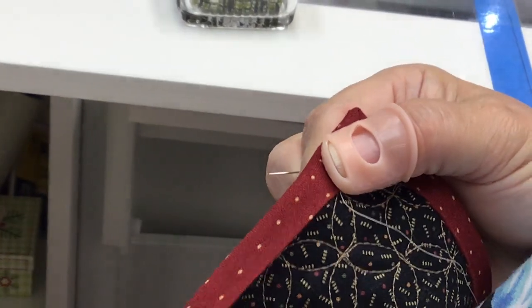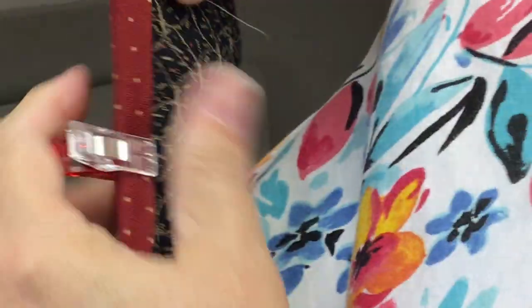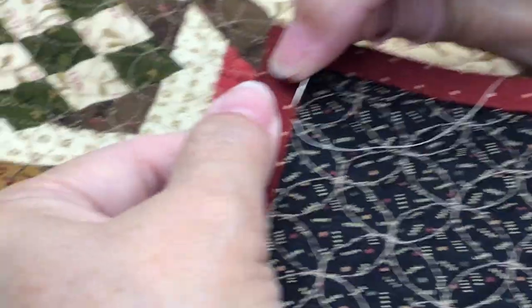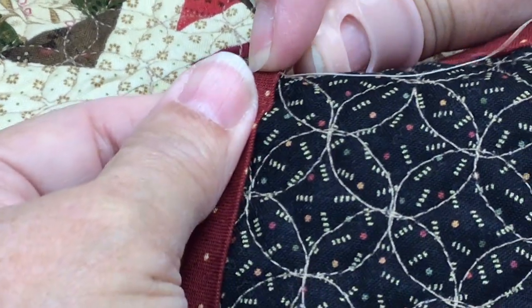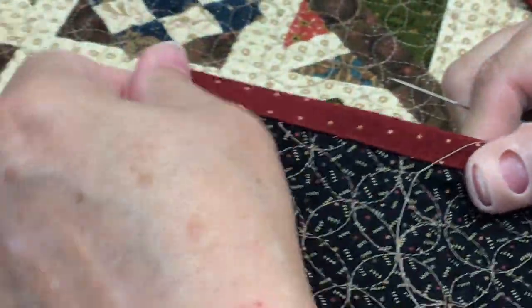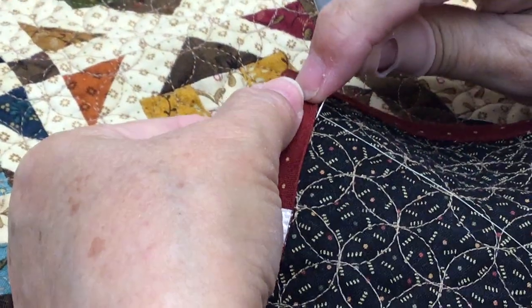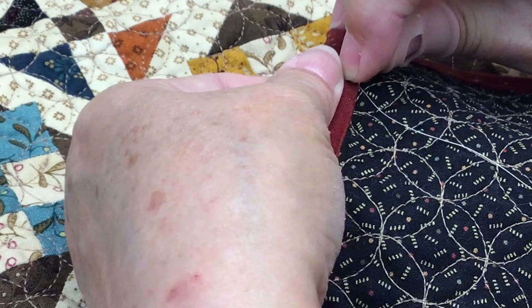Now some people like to stitch this mitered corner closed, and if you do, go for it. I don't, unless it's a bed quilt that's going to get a lot of use. For this little wall hanging or end table quilt, I'm not going to do it. And look at how perfect that lies — perfectly nice and tidy. It's my quilt, so that's what counts.